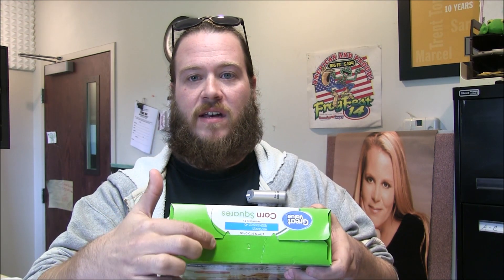So what we're going to do is cut a hole in the top of the box right here on the side, about that deep, and then another one on this side, about that deep. And that's about all you have to do. So I'm going to show you step-by-step how to make it now.